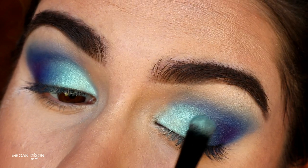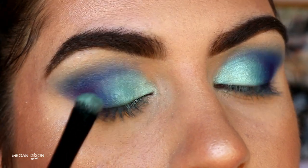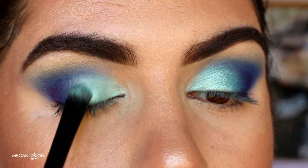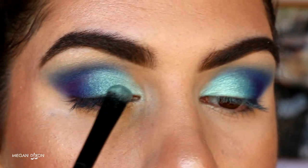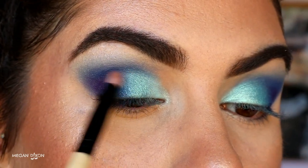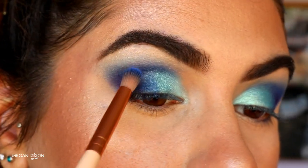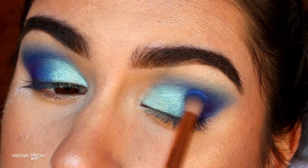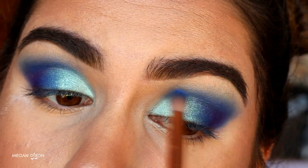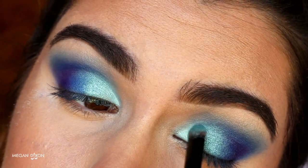For my second favorite part — this gorgeous foiled eyeshadow Pegasus from Makeup Geek. I'm placing it right smack on the center of the lid over Poolside to give a pop to the center, and it just brought this look together — I absolutely loved it. I then went back in with Neptune and Poison Plum using soft swiping motions with a very light hand, bringing them back through the crease as well, and added a touch more Mermaid and Pegasus to create color depth since colors can get lost with blending.